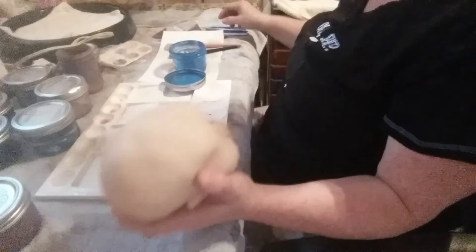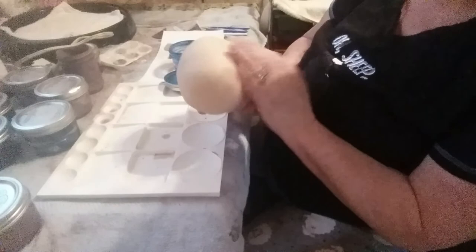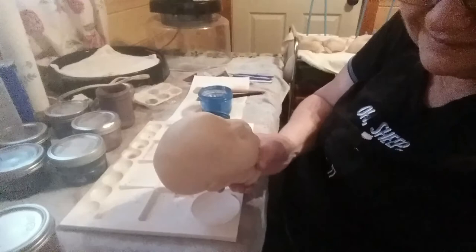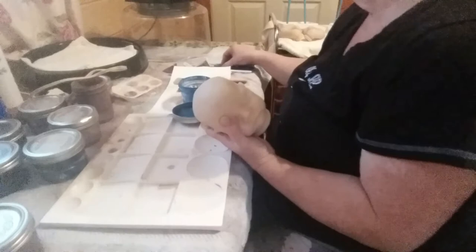Hi everybody, welcome back to the nursery. I'm starting Levi's second layer of paint. I should have adjusted that before I started but I want you guys to see me — I know I've done a video of this painting before.